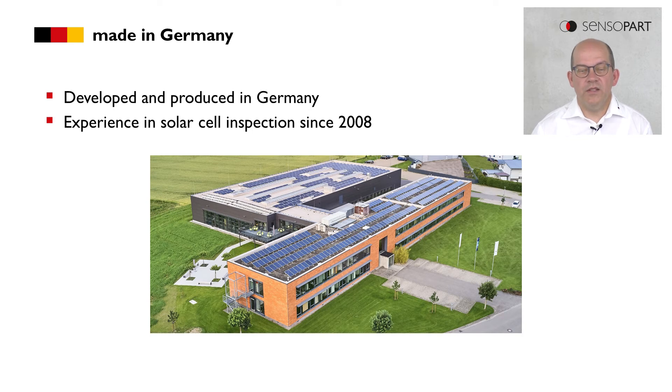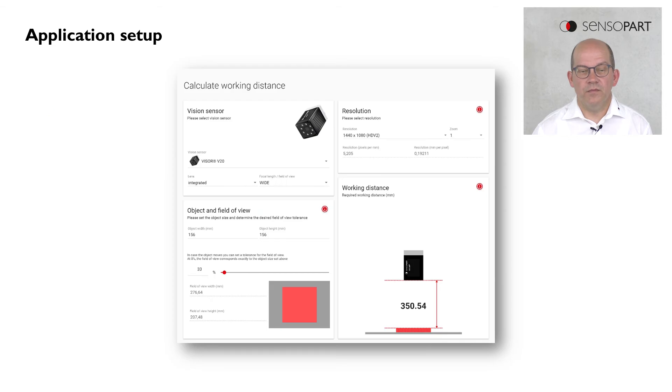And there is only a small space requirement, because the operating distance is only 360 millimeters. The Visor Solar is developed and made in Germany. Sensopart has experience in solar cell inspection since 2008. Here we see a possible application setup. In this example, we use V20 with the 1.5 megapixel resolution.